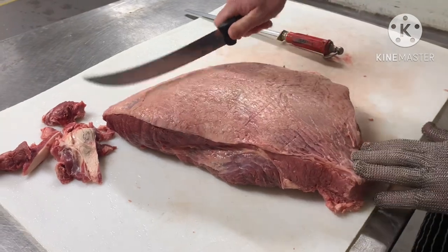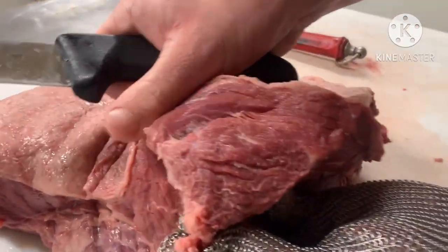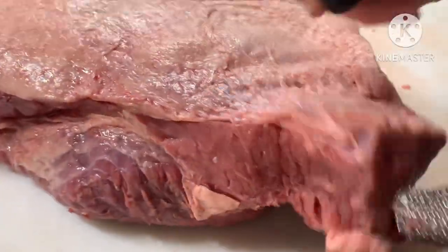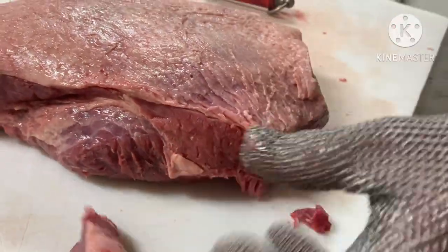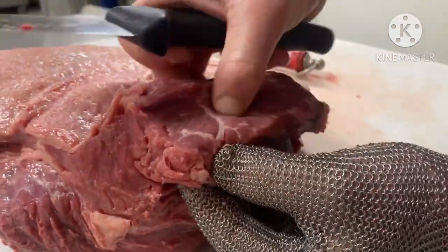If you do it this way, you're sort of flowing with the grain of the rump. As you can see, you'll see the grain at the back — you don't want your steaks looking like that. That's going to be tough and hard to chew.